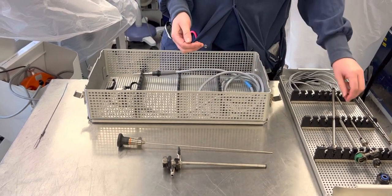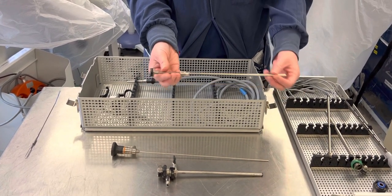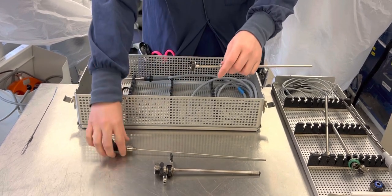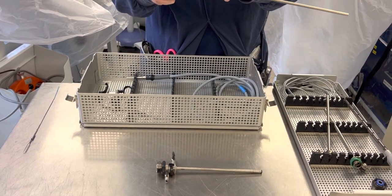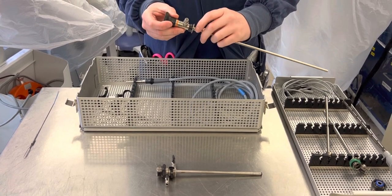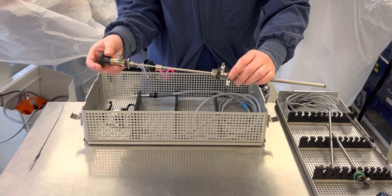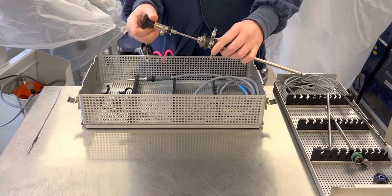Now, if the doctors do not know what size loop they want to use, you can grab this piece, which is a viewing obturator. The black part will also be on top of that little nub, and it should be able to push down. You can put your scope through there, and it will click into place. There is a nub on the viewing obturator which will fit into the notch of the telescope. Once those are together, you can put the viewing obturator and telescope into the assembled inflow and outflow sheath, and it'll click into place as well.